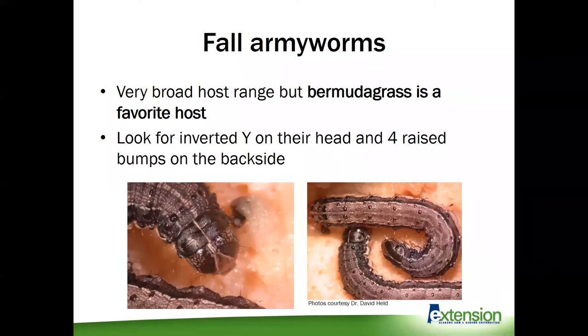Adults that are laying eggs — the moths flying around — are really looking for lush, irrigated, well-fertilized, green grass. That's the kind of fields they'll go to first. They'll eat other types of grass like bahia grass, but not as commonly as Bermuda grass. There are lots of caterpillars that look alike, but the easiest way to identify a fall armyworm is you'll see an inverted Y — an upside-down Y on the back of its head — and then four raised bumps on its backside. There is some color variation in fall armyworms within the species, but using those two characters is a really good way to identify this caterpillar. When they get to be full grown, the larvae are about one inch in length.